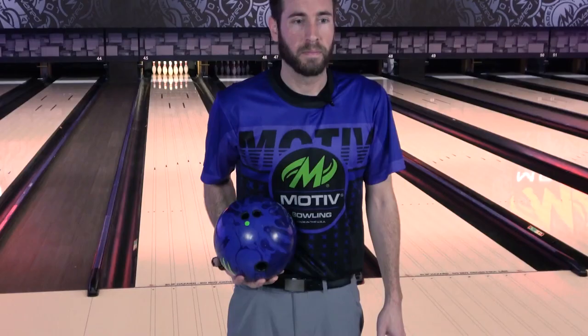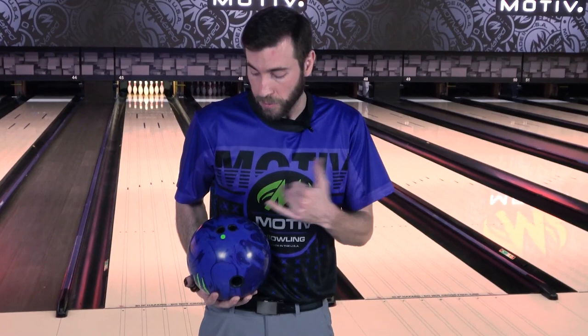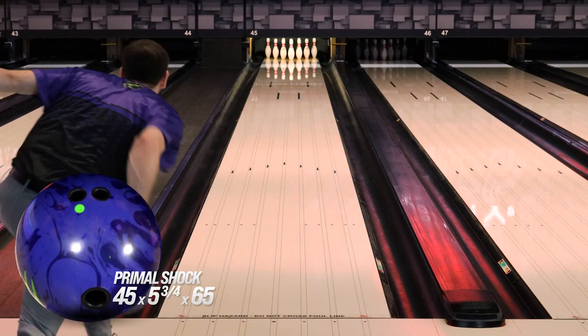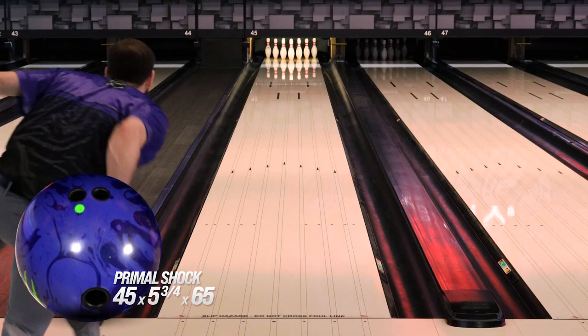The second one you're going to see me throw is my pin down layout that I love, especially on these bigger diff cores. This is 45 by 5.75 by 65. I like doing pin down on these just to get it to flare less in the front, which allows it to store a little bit more energy for down lane motion.